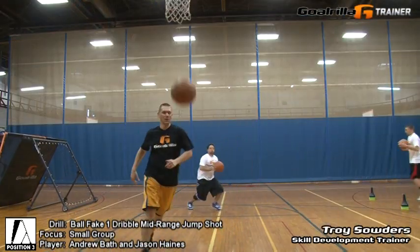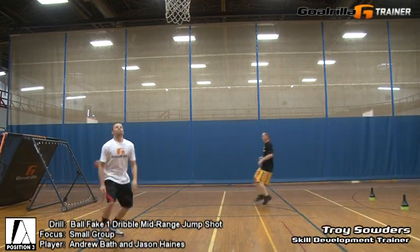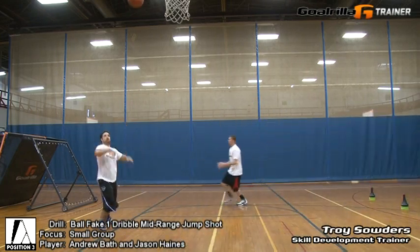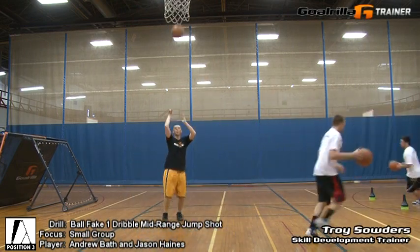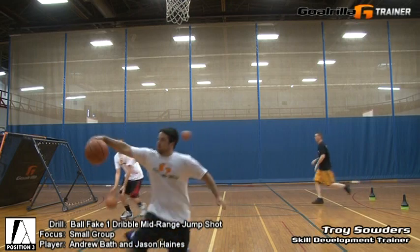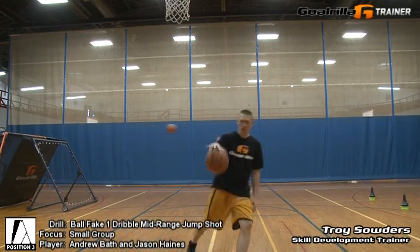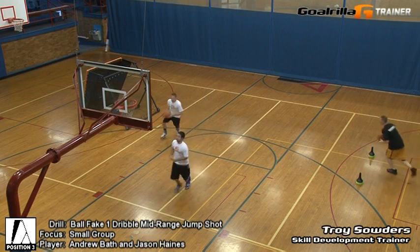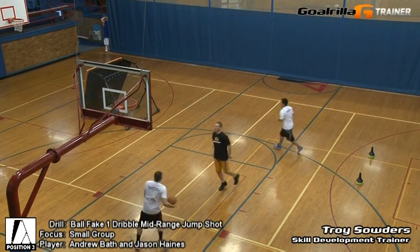Step one, two — bounce up, knock it down. In range. Keep going. Last two, start with me. Fundamentally make sure you're balanced, under control. Last one.